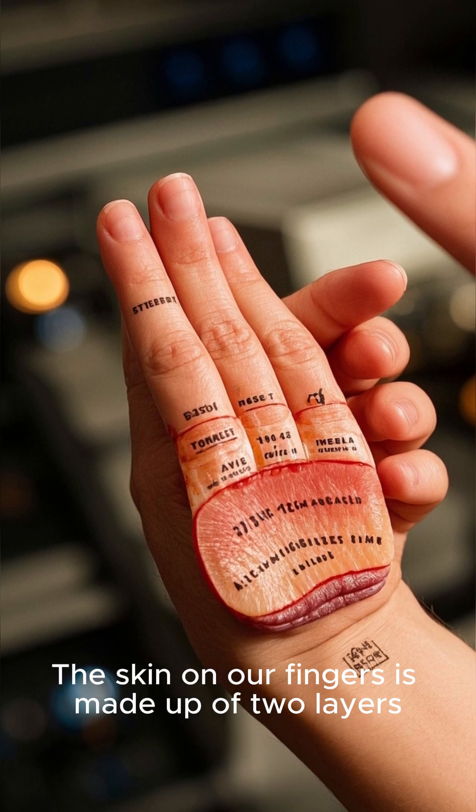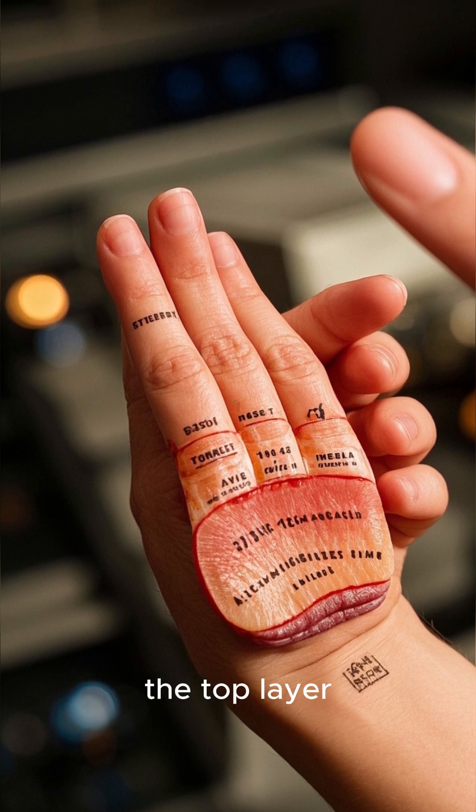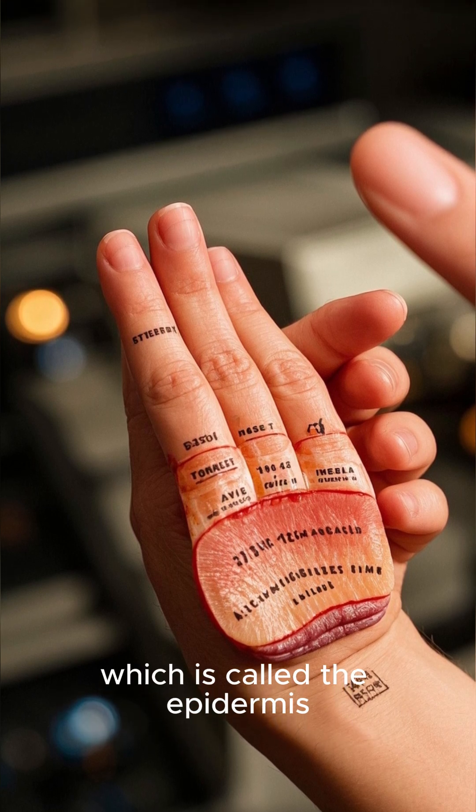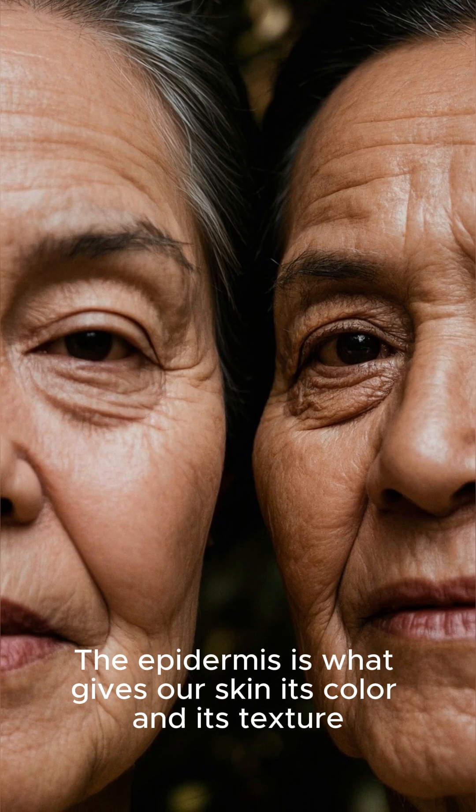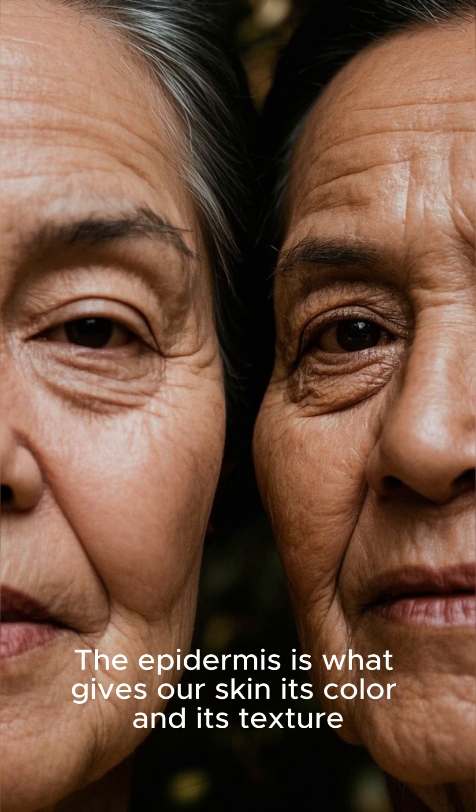The skin on our fingers is made up of two layers: the top layer, which is called the epidermis, and the bottom layer, which is called the dermis. The epidermis is what gives our skin its color and its texture.